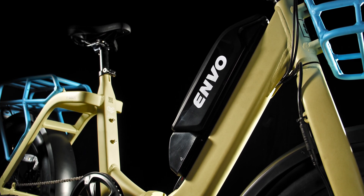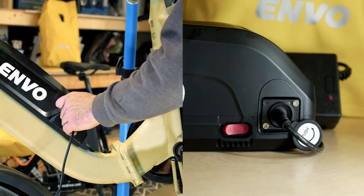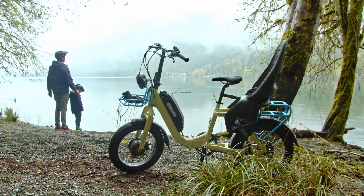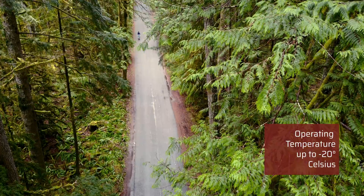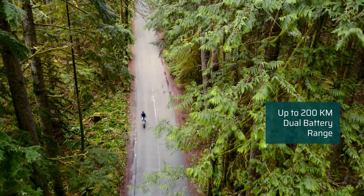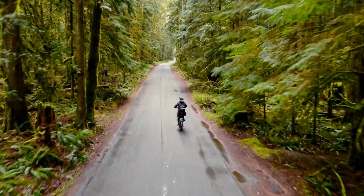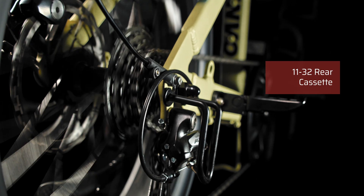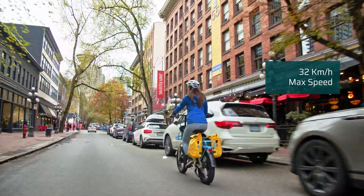The Urban is powered by a 36-volt, 12-amp-hour removable lithium-ion battery that can be charged on or off the bike. Built for Canadian winters, the battery can operate in up to minus 20 degrees Celsius with a range of 50 to 100 kilometers on a single battery and up to 200 kilometers with the dual battery option. The Envo Urban allows you to explore further. The multi-speed drivetrain lets you climb grades of up to 20% or sustain up to 32 kilometers an hour.